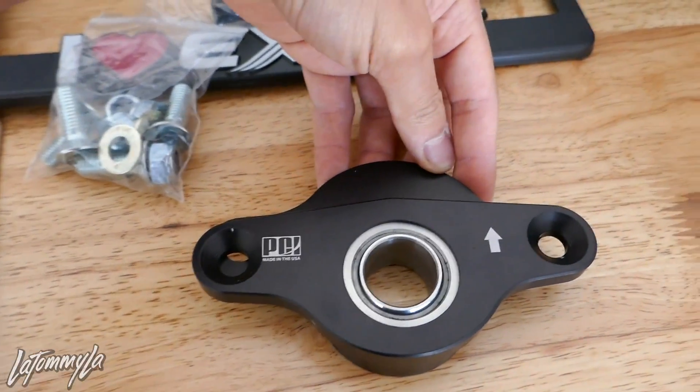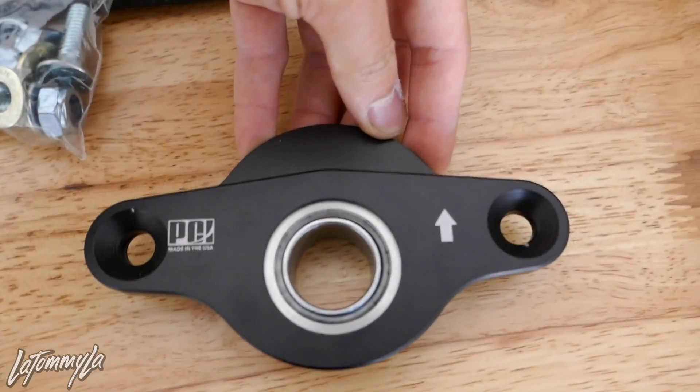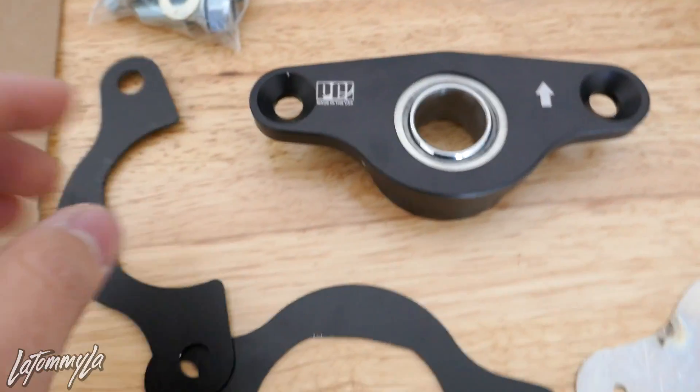I'm excited to use this. Some of you are probably wondering why I'm using sphericals for a daily — yes, they clunk. I'm used to it because my sway bar end links clunk already. You honestly just get used to it after a while.